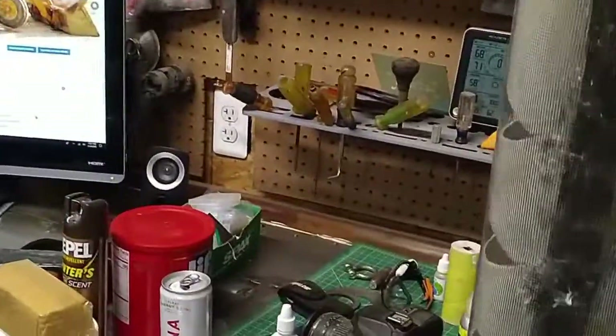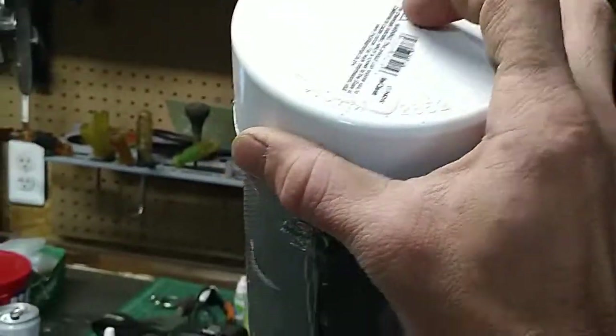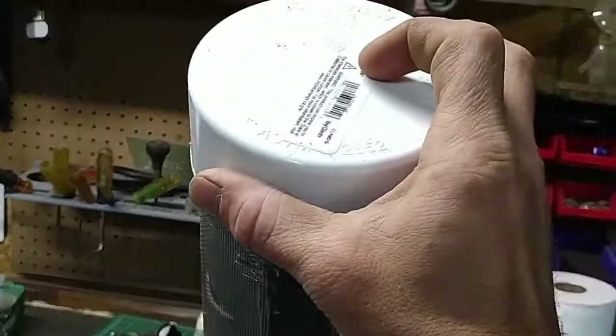One thing I actually just realized I forgot to do — we'll be back in a minute. I'm going to throw a little surprise in here for all you irrigation people.